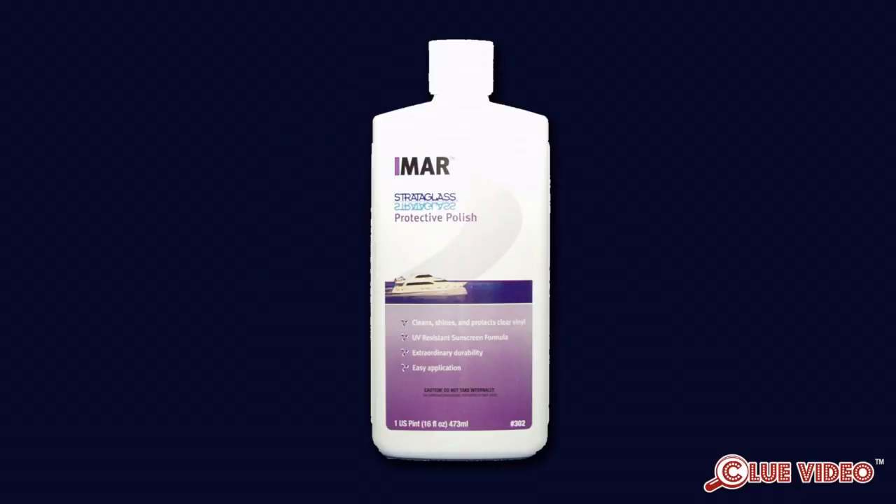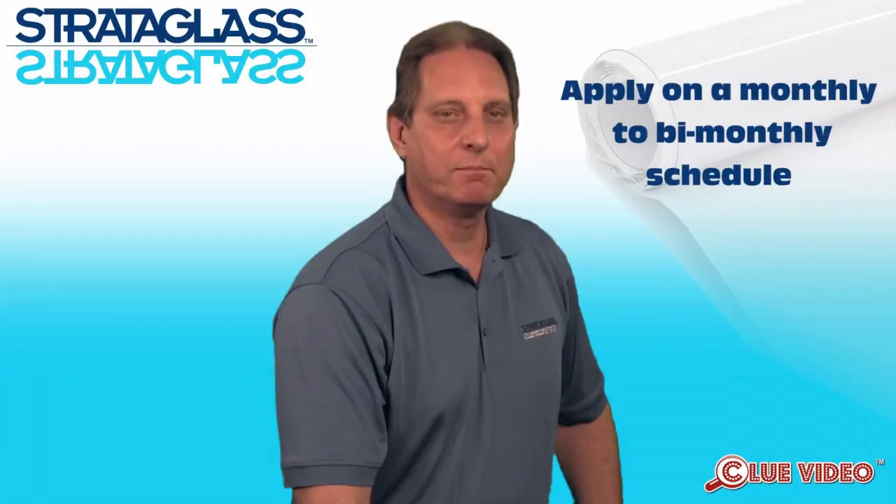The polish is the real key to Strataglass's longevity. It is best to apply two coats when new, then apply on a monthly to bi-monthly schedule thereafter. Remember, less is more — no matter how much you apply, only a thin coating bonds to the surface.